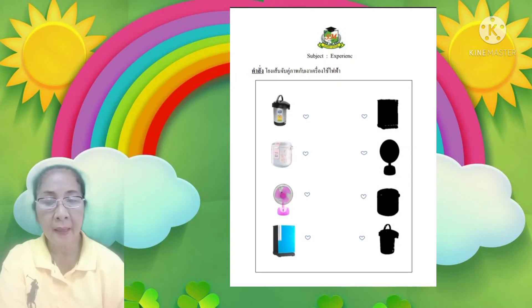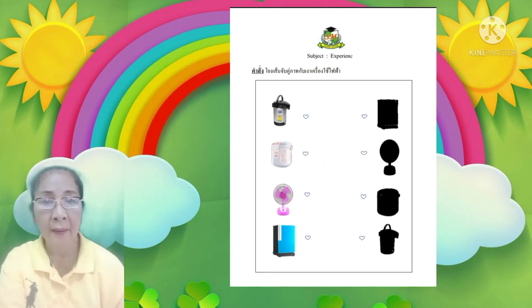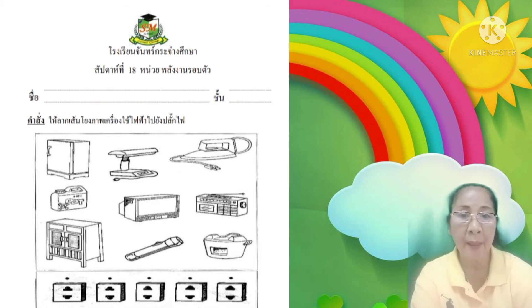โยงเส้นจับคู่ภาพกับเงาเครื่องใช้ไฟฟ้า ตัวอย่างเช่น กระติกน้ำร้อน เด็กก็โยงเส้นไปที่เงาของกระติกน้ำร้อน แล้วภาพต่อไปก็ทำเหมือนกันค่ะ ในหน้านี้จะเป็นใบงานสัปดาห์ที่ 18 คำสั่งให้ลากเส้นโยงภาพเครื่องใช้ไฟฟ้าไปยังปลั๊กไฟ มีเครื่องไฟฟ้าอยู่ 5 ชนิด แต่ละชนิดจะมีสายไฟสำหรับเสียบปลั๊ก ตัวอย่างเช่น ตู้เย็น เด็กๆ ก็ดูแล้วลากเส้นไปยังปลั๊กไฟ ภาพต่อไปก็ทำเหมือนกันนะคะ อย่าลืมระบายสีภาพให้สวยงามด้วยค่ะ